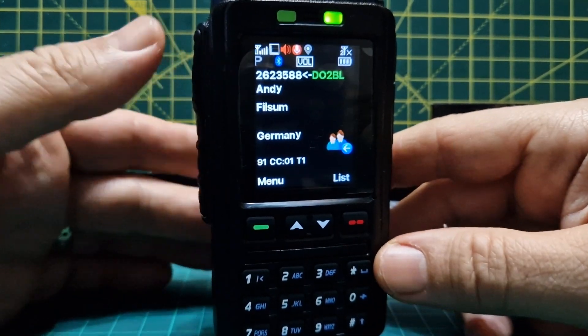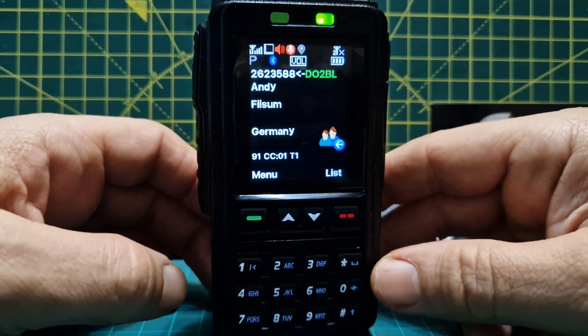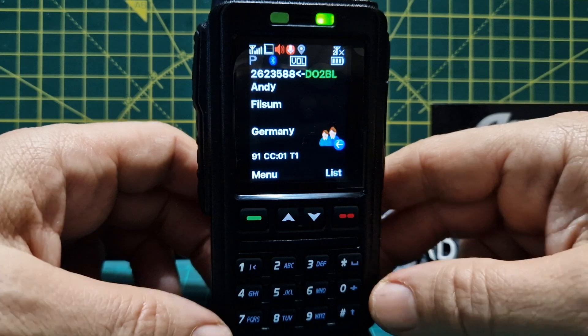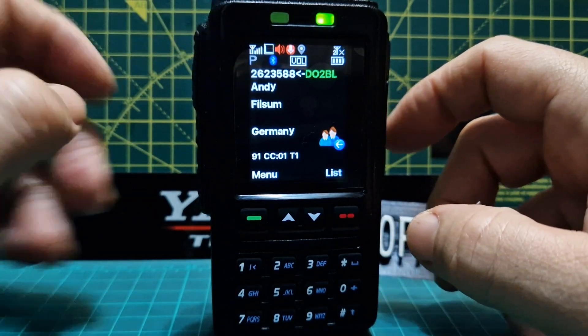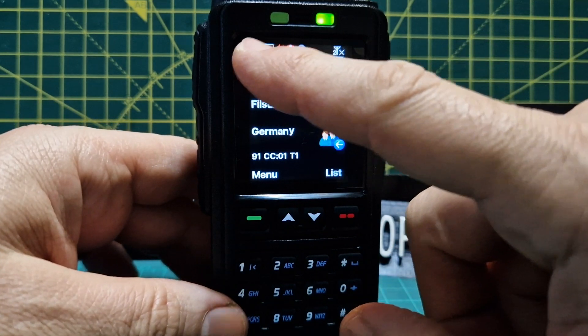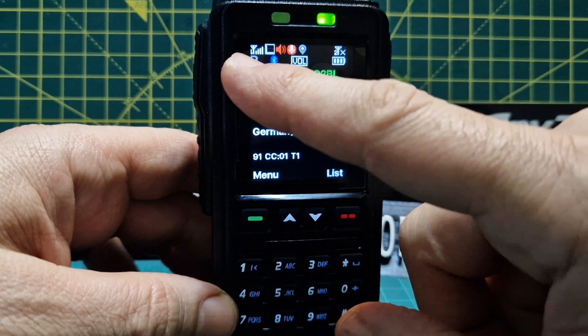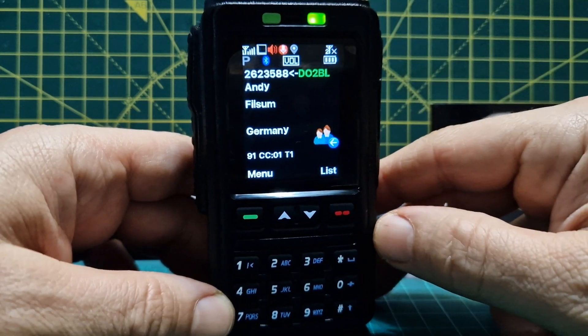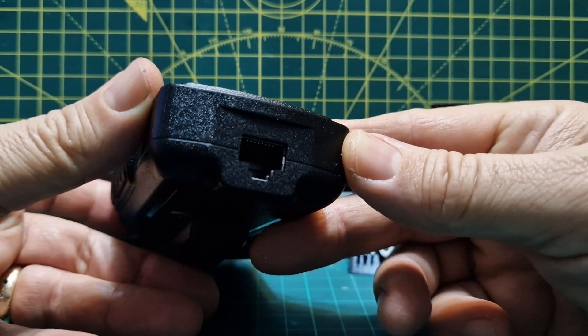It gives you full TX/RX control — you key and the radio transmits. It supports 45 watts if you've selected that, plus DMR, APRS, and GPS — it does all of that. You can see it's got digi mode, dual slot digi mode. You can see the signal, power, battery, volume, and Bluetooth is turned on.